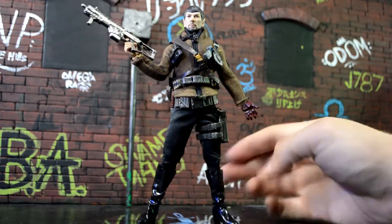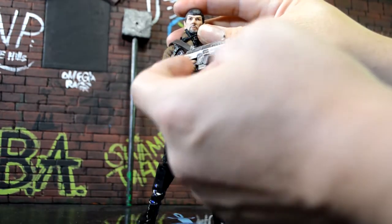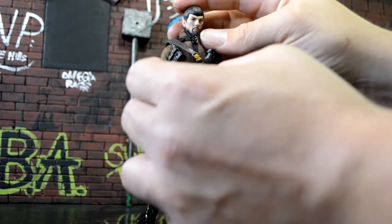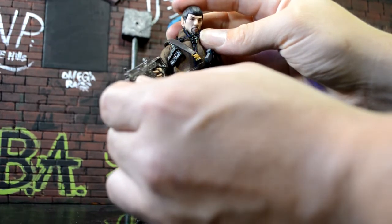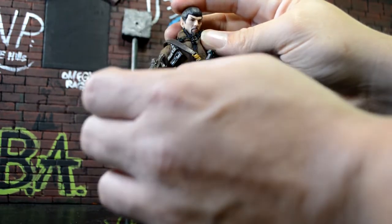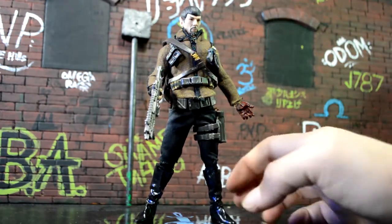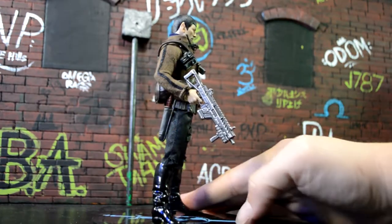Whatever your imagination could create. I found this gun at GameStop — it was from a random pack. It's from Mass Effect, one of those random gun packs. I stuck it in his hand and it fit perfect and scales really well with him.